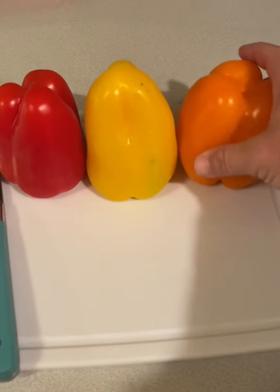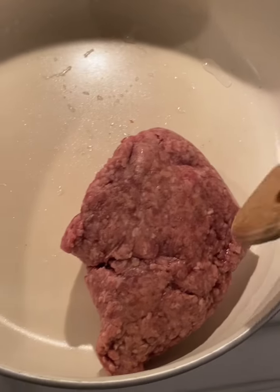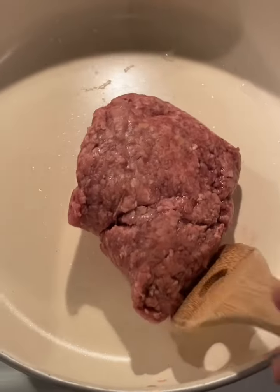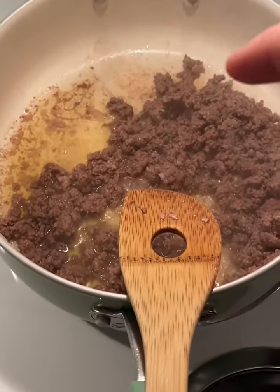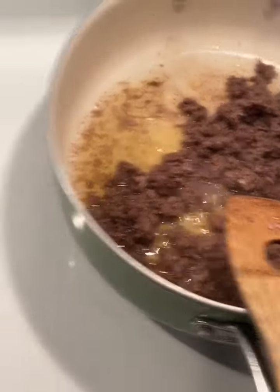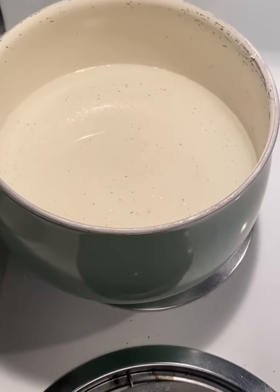The first thing we're going to do with these peppers is cut them in half and then remove the seeds out of them. Next we're going to go ahead and brown our ground beef just like you would any other taco. All right, so our meat is good and brown. We're going to drain the grease off of it.